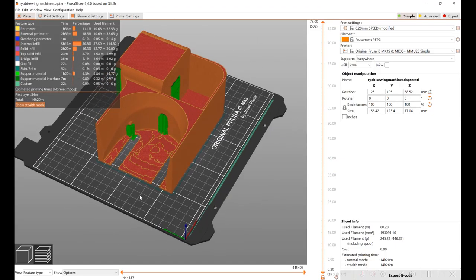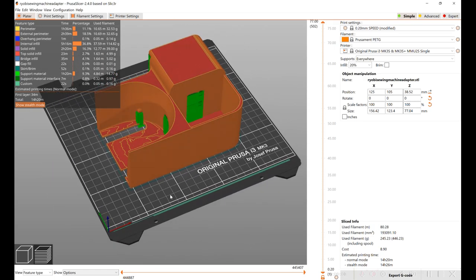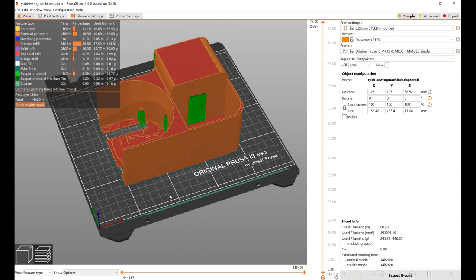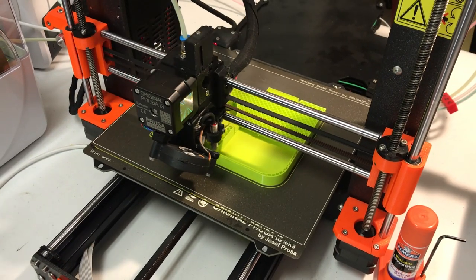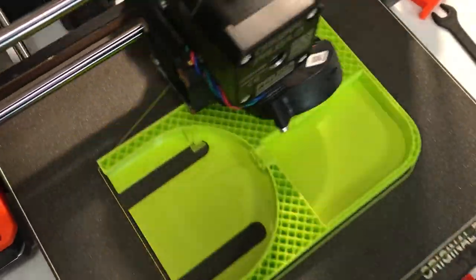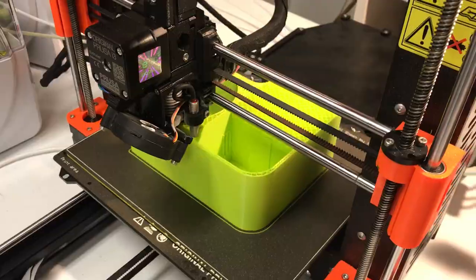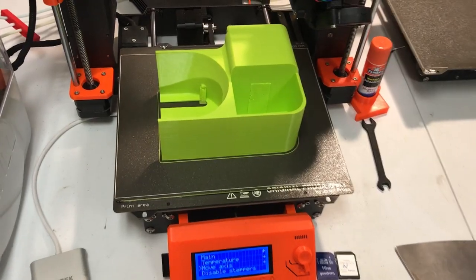I loaded the model in — I'm using support in a couple of areas here. It's going to be a long 14-hour print. I loaded the lid model into the slicer and I'm using support around the bottom because of the lip. I'm using the new Overture Spring Green PETG material. It's finished printing.